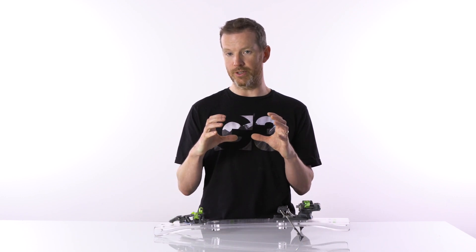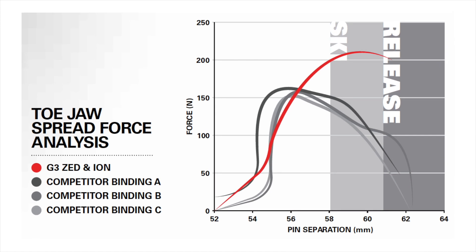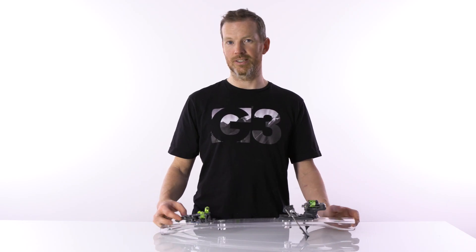In most other tech bindings, as you near the release point, the amount of energy and force required is actually coming down. That's not true for the ION or for the Z. As you near your release point, it wants to clamp you even more until the geometrical constraints allow it to open, and those characteristics allow you to ski confidently and aggressively with your toe unlocked.